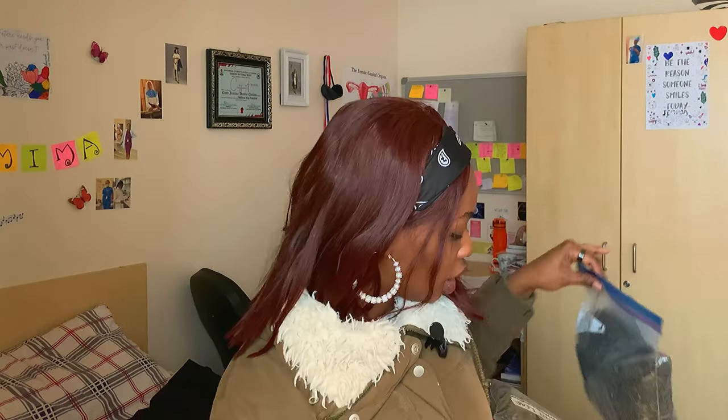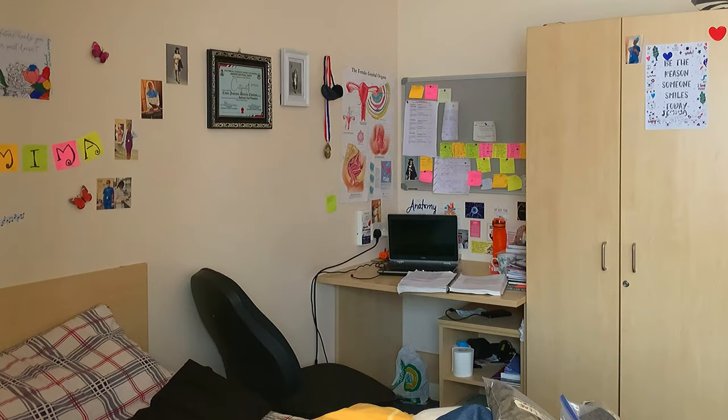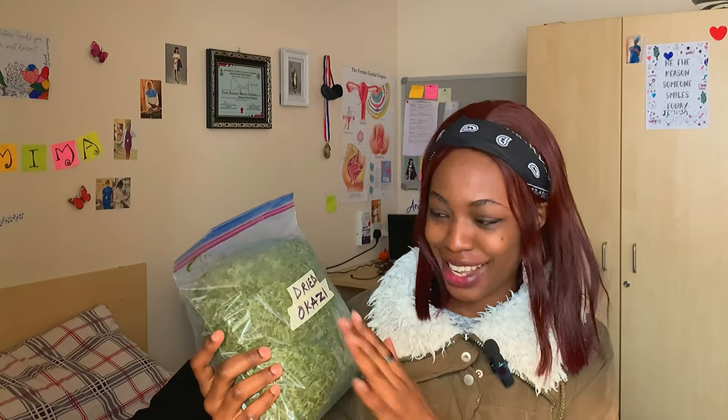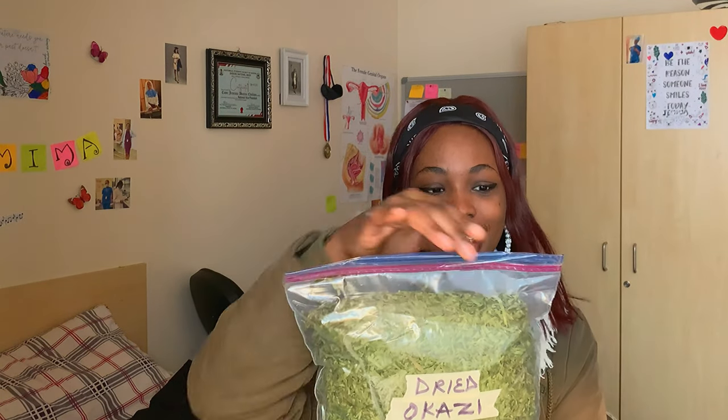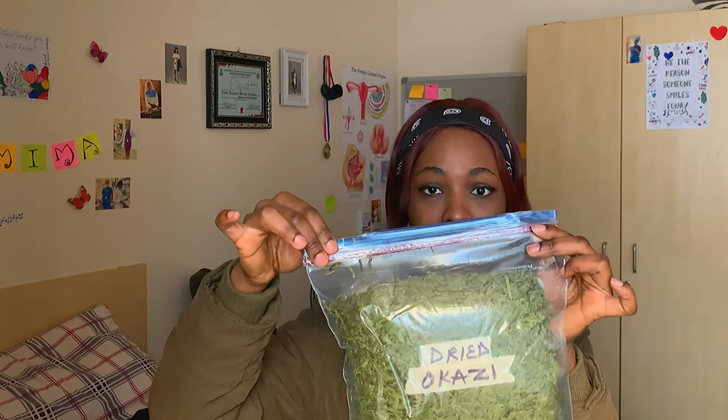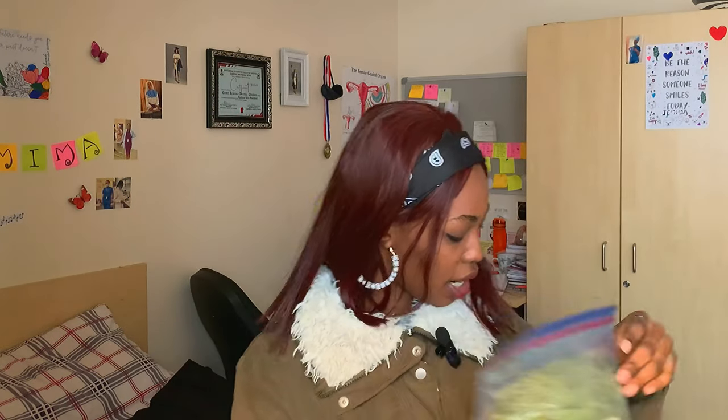This is dried okazi leaf. Okazi is very straightforward — it can last a long time. You just get okazi, cut it, and put it in a ziploc bag, then label it. I couldn't get the botanical name for this one, so I just left it — it doesn't look like weed anyway. If you want, you can also sellotape the ziploc bag for extra security.